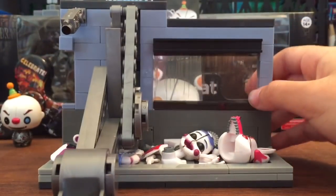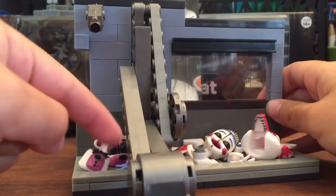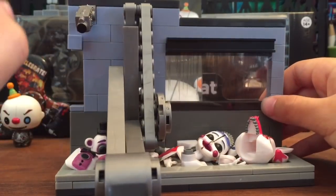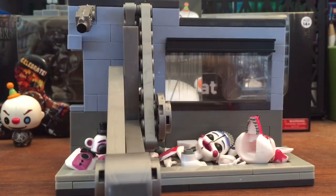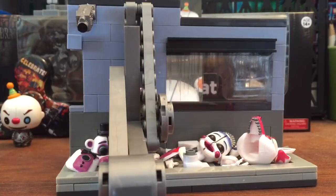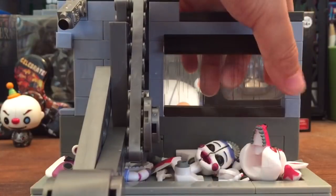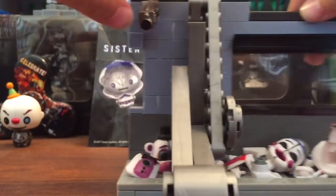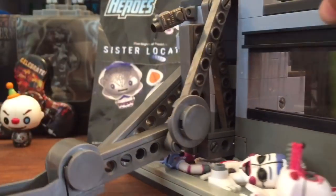Now onto the set. It came with tons of pieces — the animatronics and Sister Location pieces. You could reuse some of them but there's no place to stick them all, so you just leave them there. I really like the window and the security camera right here.